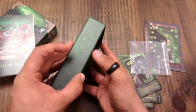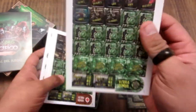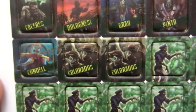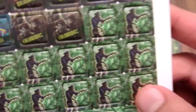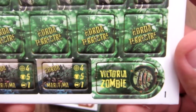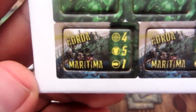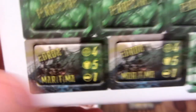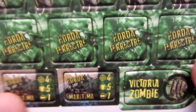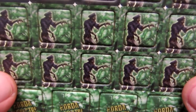Y aquí está material para destroquelar. Estos son los tokens de los héroes — aquí está cada uno. Y su versión zombie de cada uno de los héroes. Además acá hay más zombies: hay una horda terrestre y una horda marítima. Estos van a ser los nuevos barcos zombie. Victoria zombie — esto es lo que se va a poner en el track para marcar la victoria del zombie.